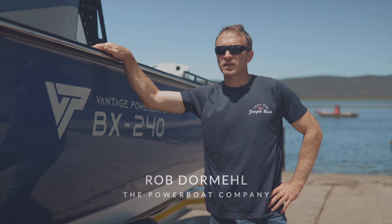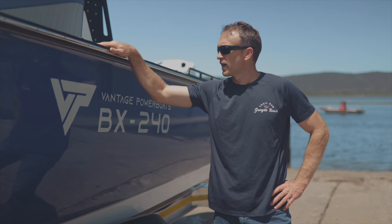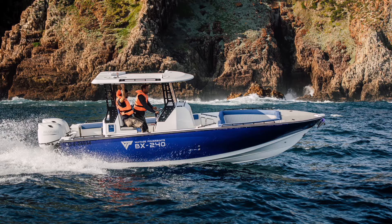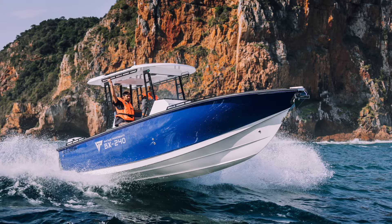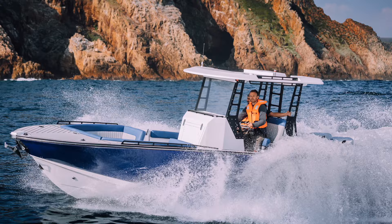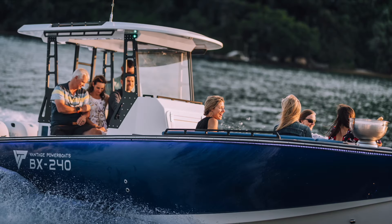I'm Rob from the Powerboat Company and this is the all-new Vantage BX 240. The 240 means it's 24 and a half feet excluding the motors, and the BX stands for blue water hybrid — meaning you can take this boat offshore and it's also comfortable inshore on the lagoons for leisure activities.